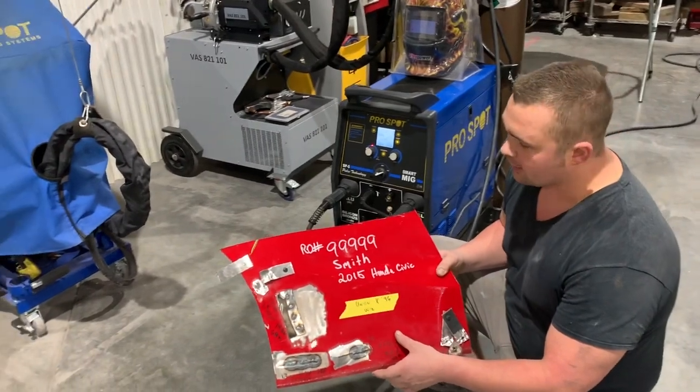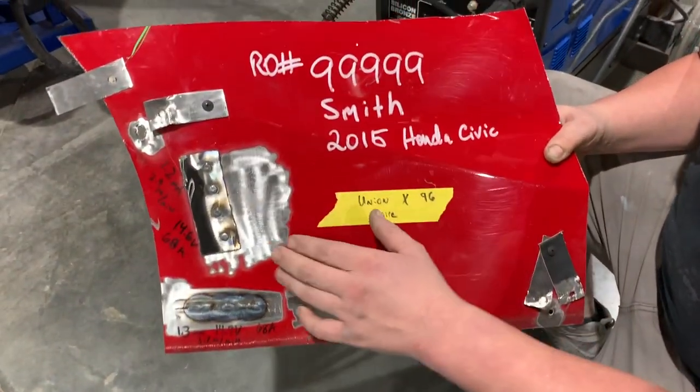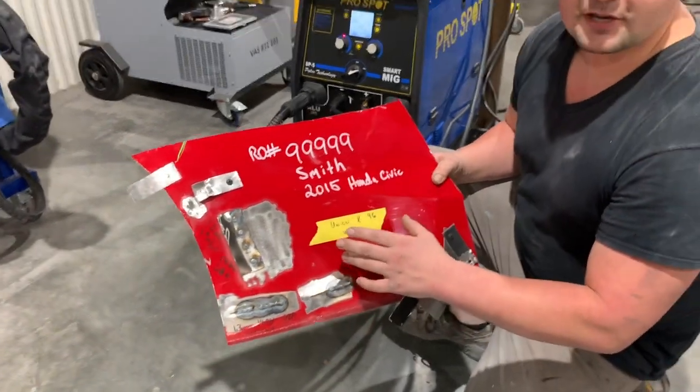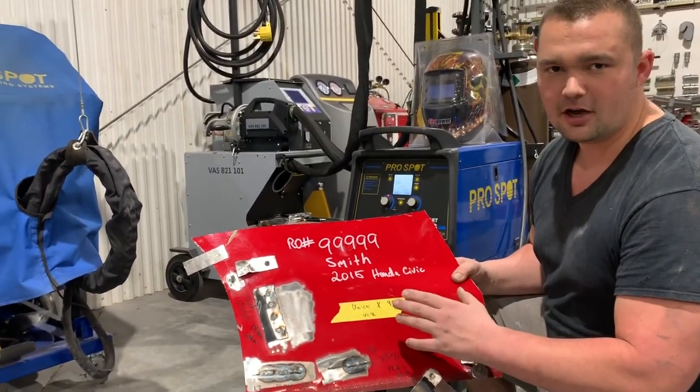Basically what I've done here is come up with a way to do it on the actual panel and the material of the panel that we're replacing — testing with that material and the welder before we actually start welding on the vehicle. So we know right when we start welding on the vehicle that they're going to be good welds. We're not testing on the car.